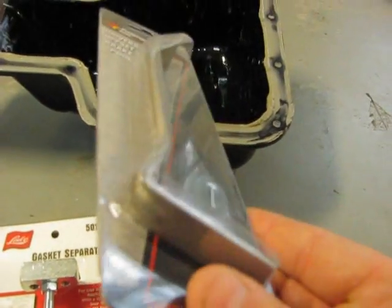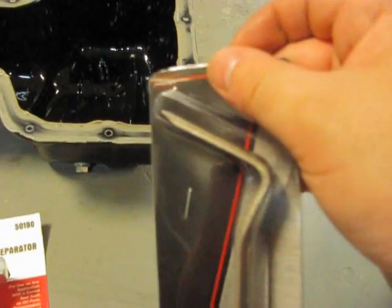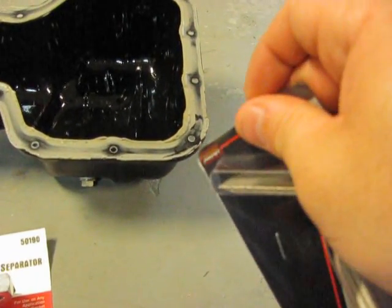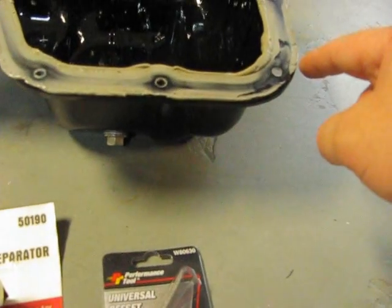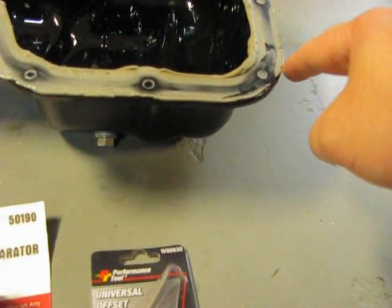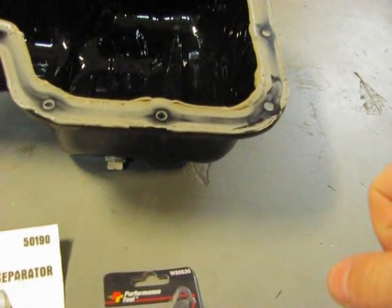This guy is like a little pry bar. You can actually work this corner into the gap that you made with the gasket separator and then pry the pan down and away from the motor. And this is the corner you want to start on — the corner right above the drain plug — because the motor has a tab that's cast into the block right there just for this purpose, to pry the oil pan away from the motor.